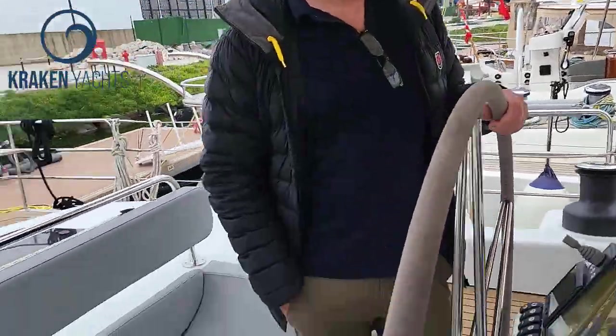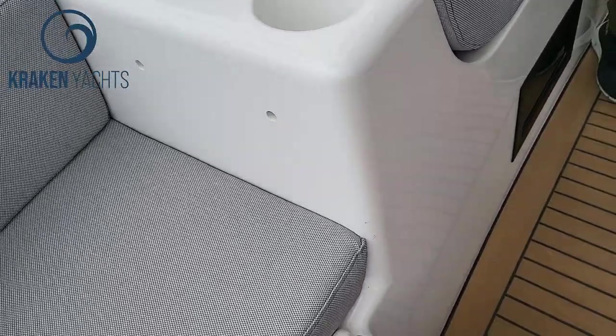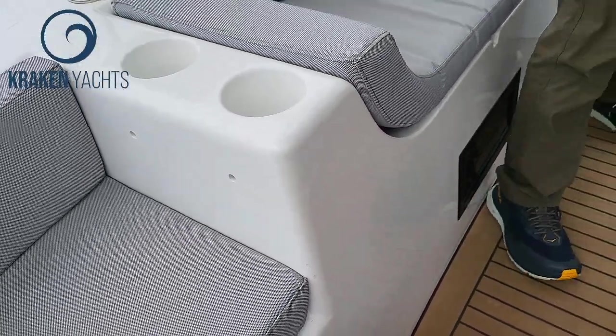And there's one really important thing right here — look at the size of those cup holders with drains. The American speaking.